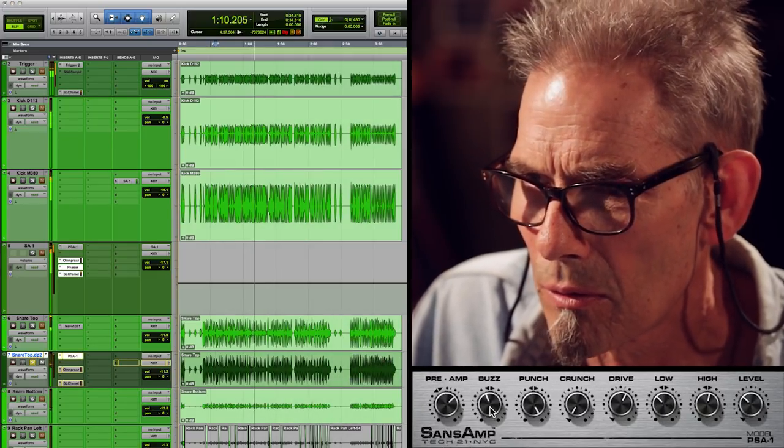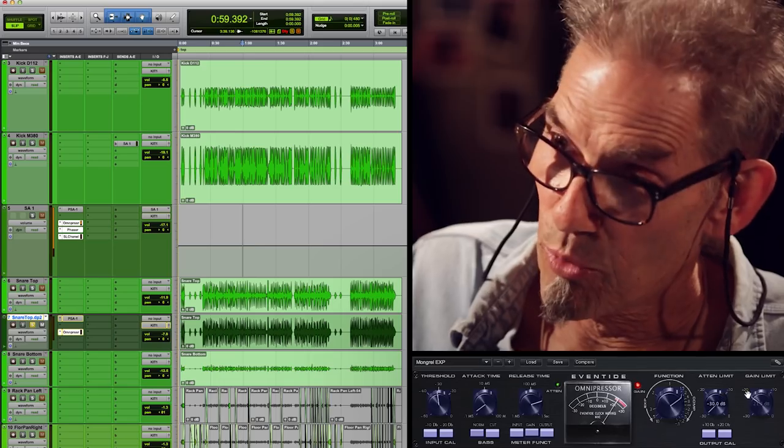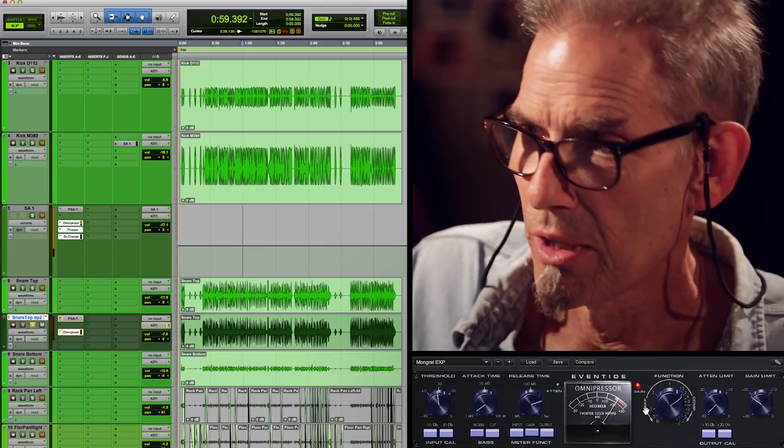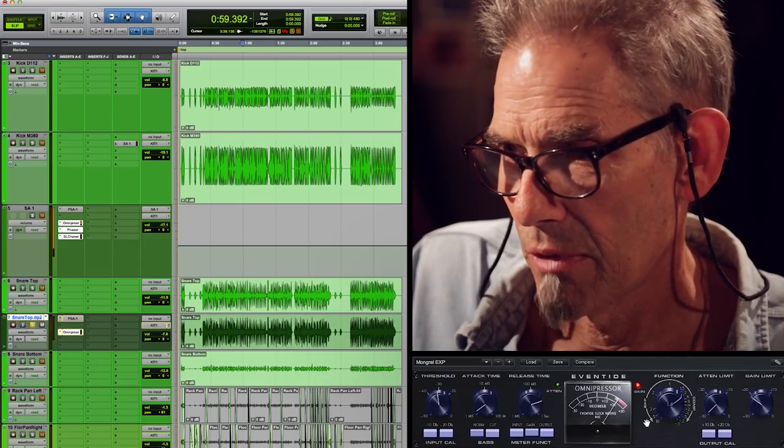I use a lot of sand sample on lots of things. Sometimes it's for distortion, sometimes it's just for a little saturation sound, and sometimes it's just EQing. The Omnipressor is a compressor and expander — one side goes to expansion, the other side goes to compression.